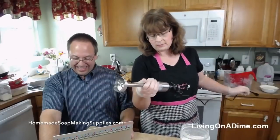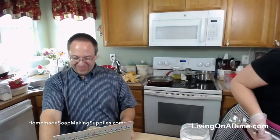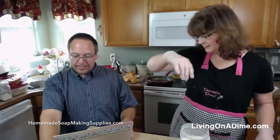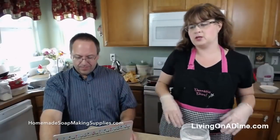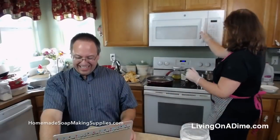So I had my soap squad — my lady soap squad here with Jamie, Gina, and Donna helping me out to get micas packed. Karen, it is not really super spicy. Tara made it pretty mild, I make it pretty mild, but you can make it as spicy as you want.